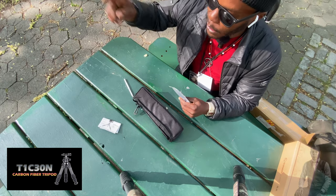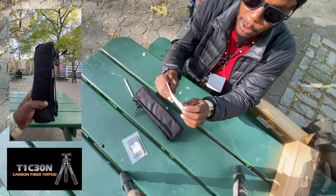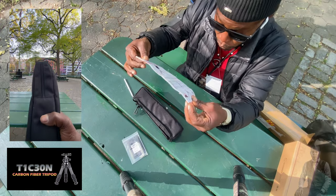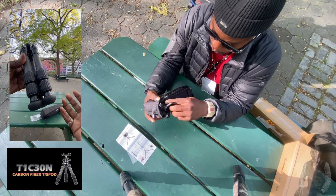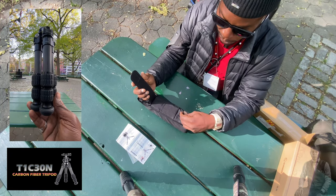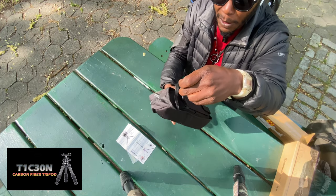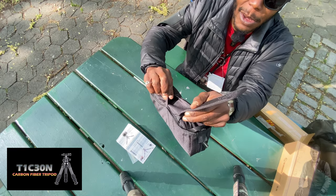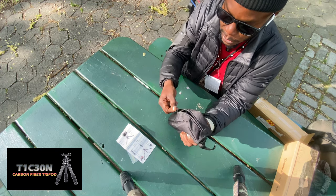In the package you get a microfiber cloth, some Allen keys, a picture booklet also in Chinese and English so you can understand what you're getting into when you use this tripod. You get a nice little bag - there's a velcro closure, which is nicer than a strap. You get a hook to clamp onto another bag. There's also a secret component pocket on the back with velcro. Feels pretty nice and premium.